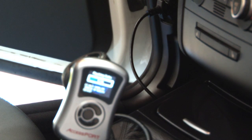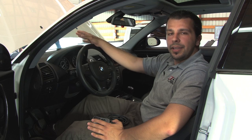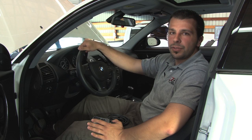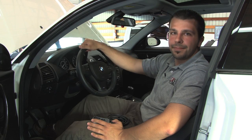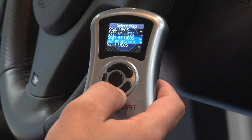Cobb Tuning has made the installation quick and painless, also allowing you to uninstall and reinstall the programs as many times as you like. In addition, the AccessPort allows you to record zero to sixty and quarter mile times, diagnose trouble codes, as well as monitor and record intake temperatures, air fuel ratios, boost, and so on. This unit allows you to switch between various preloaded calibrations with a touch of a button.